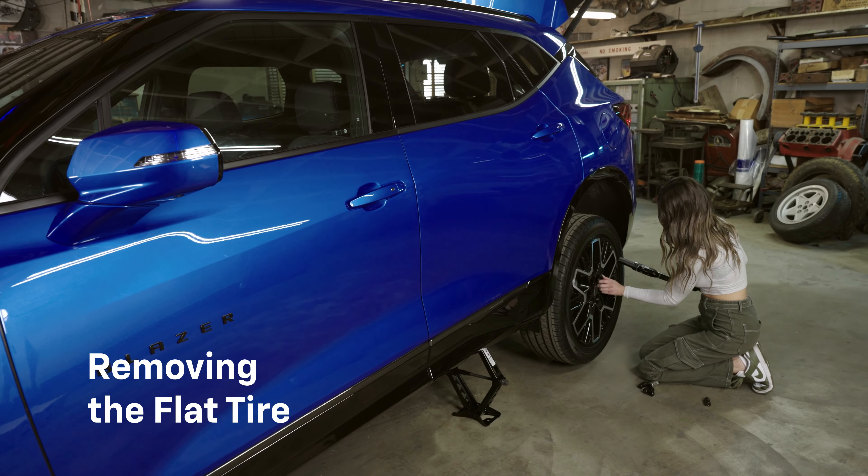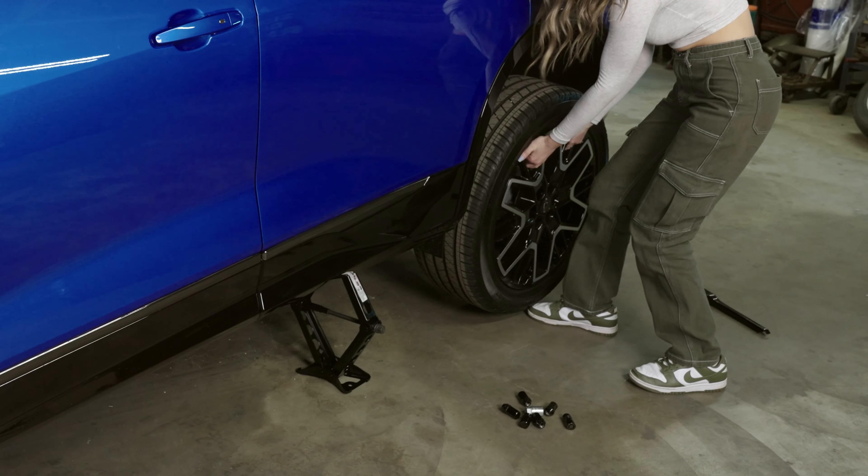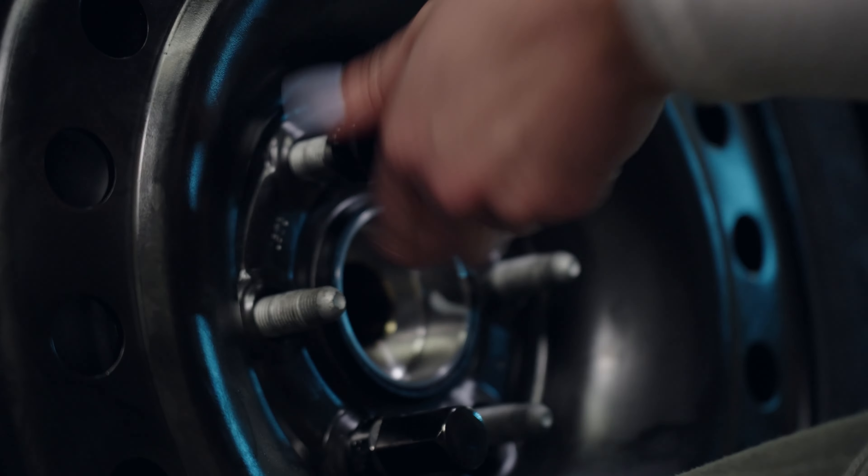Now that the car is lifted, fully remove the lug nuts and place them somewhere safe — you don't want to lose them. Carefully remove the tire and set it aside. Grab the spare tire and line up the holes with the wheel studs on the hub. Slide the spare tire on and hold it in place. Replace the lug nuts and tighten them by hand in a star pattern to ensure even pressure on the wheel.